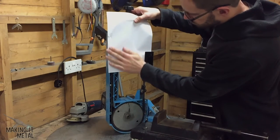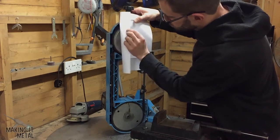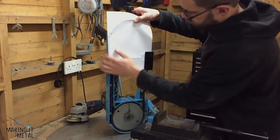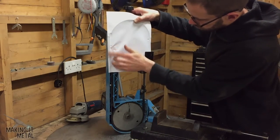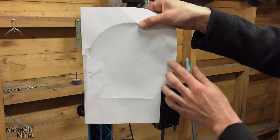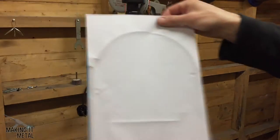I did this by making a template for the top half of the guard out of a sheet of paper. As you can see, I pressed firmly on the sheet to transfer the pattern onto the paper, making sure I also transferred the hole positions for the screws that will hold the guard in place.